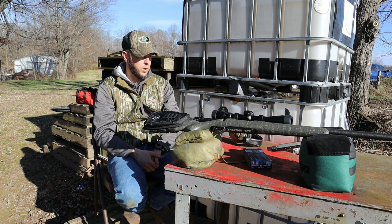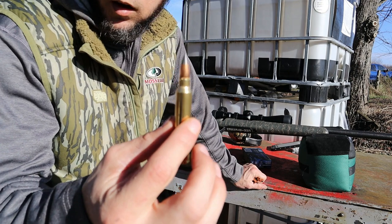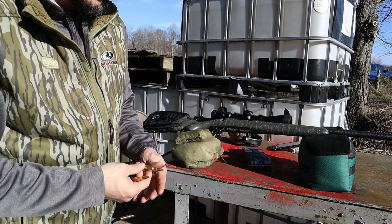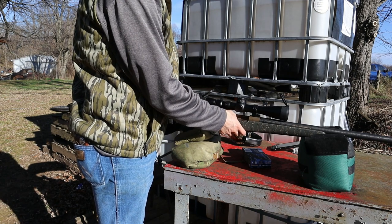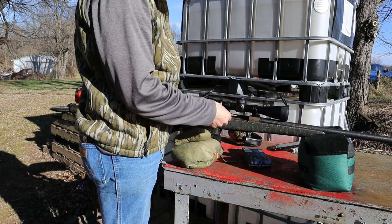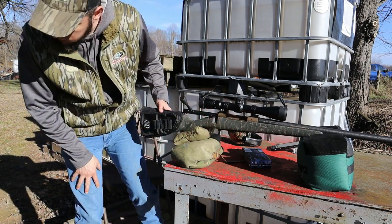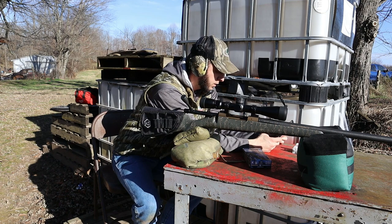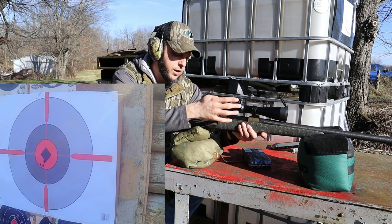Let me grab some different ammo — I'm going to try three more shots at 50 and see how they do. I've got three rounds of Winchester Deer Season XP, 150 grain, 300 Win Mag. We're going to take three shots with it and see if it tightens up a little bit, because that Federal three-shot group at 50 yards seems a little big to me. Should be a quite a bit smaller group than that, I think. Let's take three more shots and see how they do.